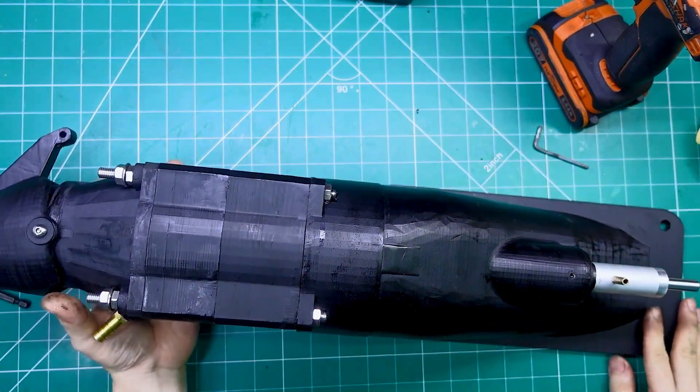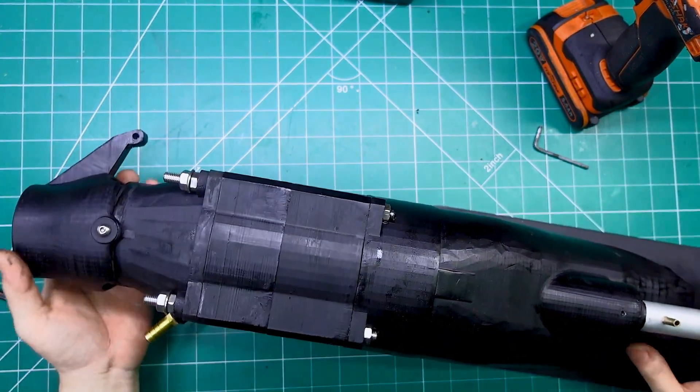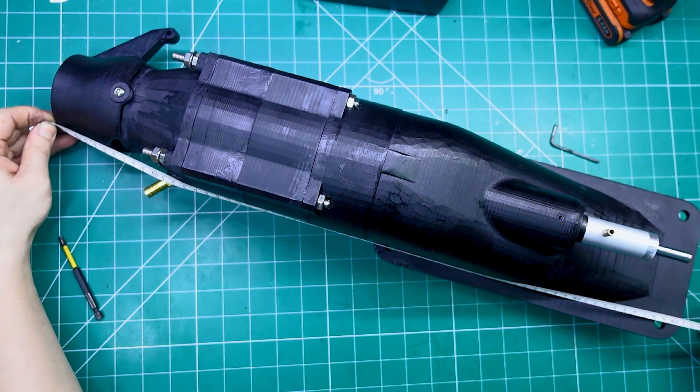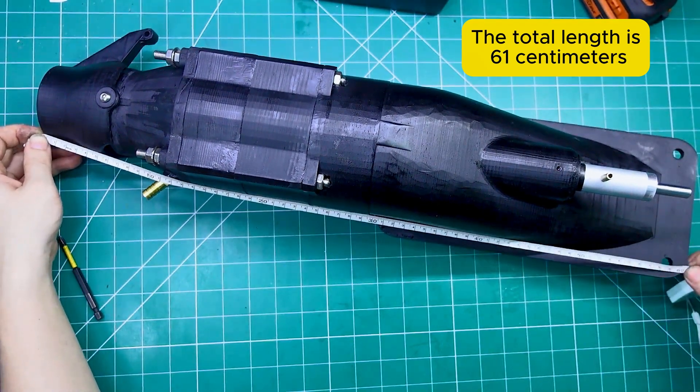Alright guys, so I've just finished building this turbojet engine — completely 3D printed. And as you can see, it's not exactly small. This one's pretty big. Now it's time to take some measurements so you can get a better idea of just how massive this thing really is. Let's check it out together.